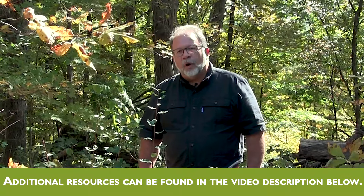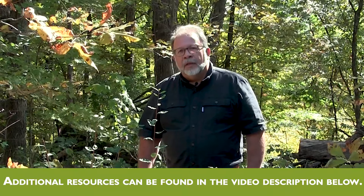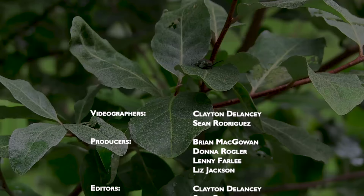For additional information on controlling autumn olive and other invasive species, you can check out the additional videos in this series and also check the links that are associated with the title and video description for each of the videos. Thank you.